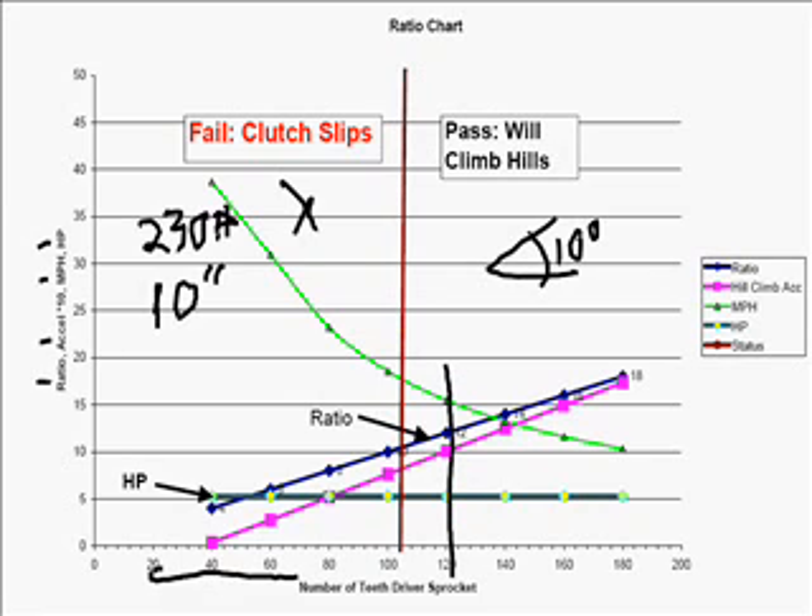However, if your ratio falls in line right here with a 12-to-1 ratio — that's what that's saying — then your go-kart will go 15 miles per hour.